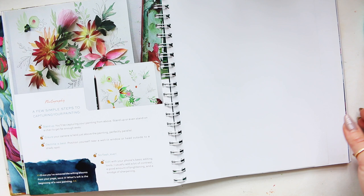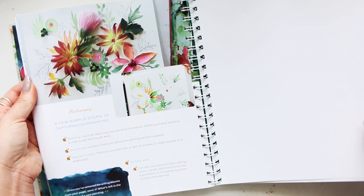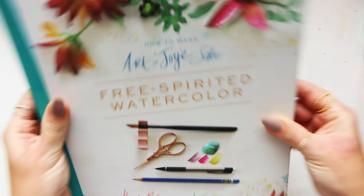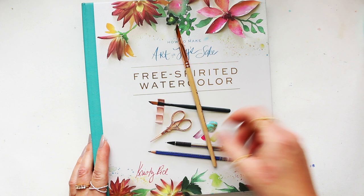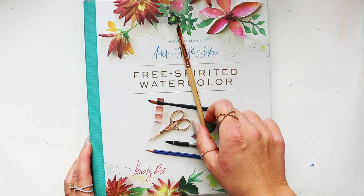It doesn't have to be kept forever — just have fun with your colors. I always want to preserve everything, but really you don't have to. You can just do art because it's enjoyable, and I think this is what Christy is all about: having fun and enjoying creating. I hope you enjoyed this book review. It's definitely a fun one, nice and thick. For those of you who love color and love flowers, I think it would be a great book for you. Thank you so much for watching, and I'll see you soon — the link will be down below!